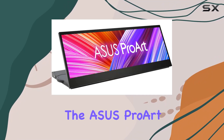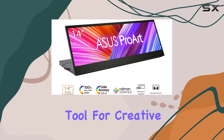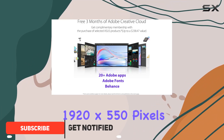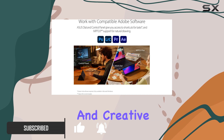Today, we're diving into the Asus ProArt Display 14-inch Portable Touchscreen, a powerful tool for creative professionals. The 32 to 9 aspect ratio, with a resolution of 1920 by 550 pixels, provides a unique canvas for multitasking and creative work.